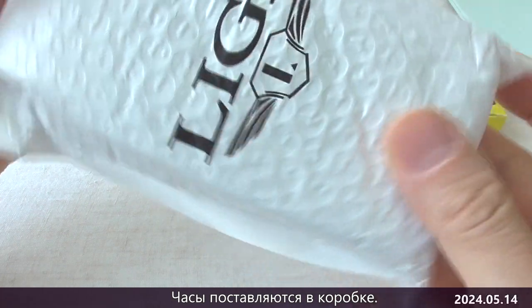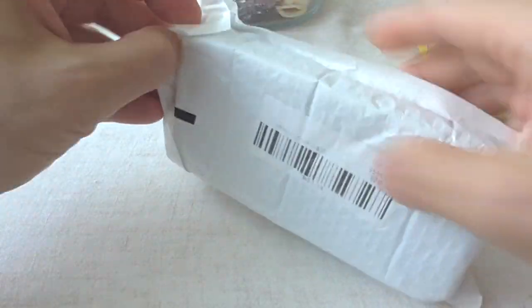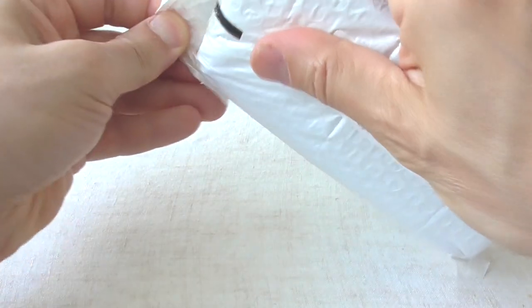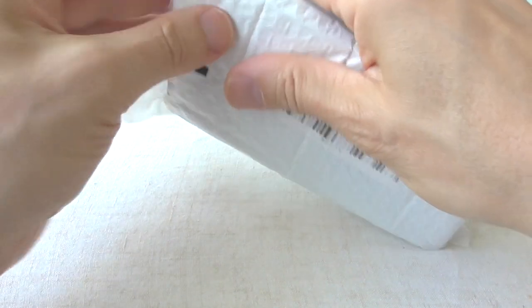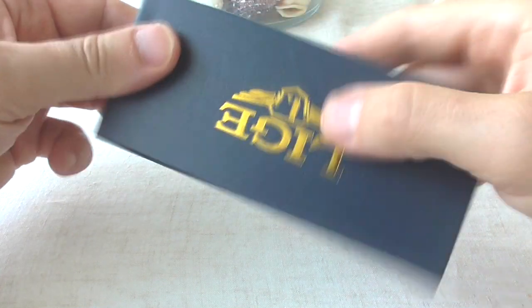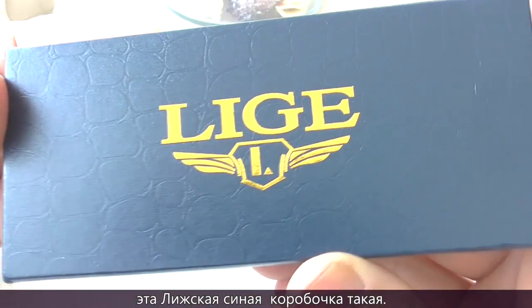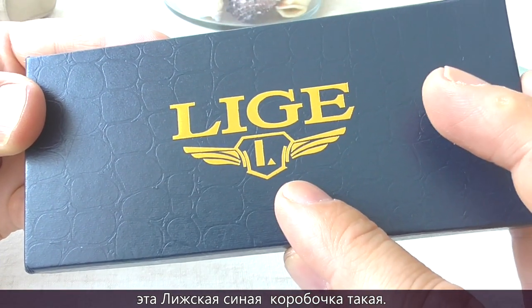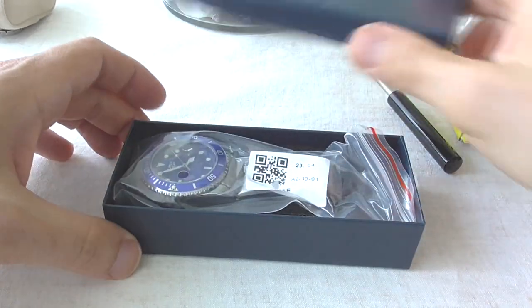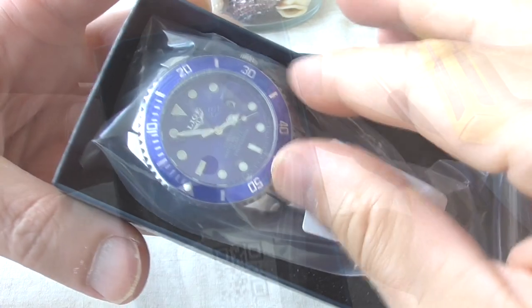The watch is delivered in a box. Let's open this package. This is a nice-looking blue box with the Leagy logo on it. Wow, it's very nice!